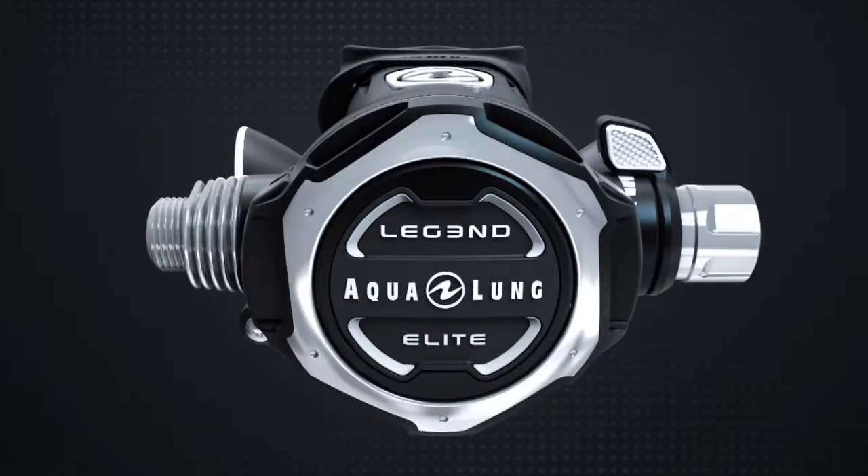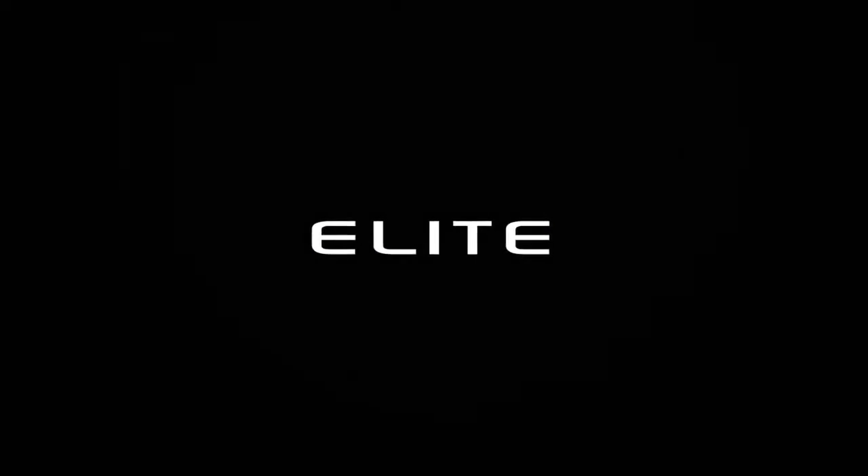The Aqualung LEGEND III Elite — for the passionate diver. For more information on the LEGEND III Elite and other models, visit aqualung.com.